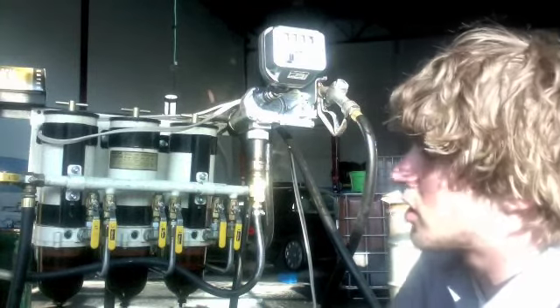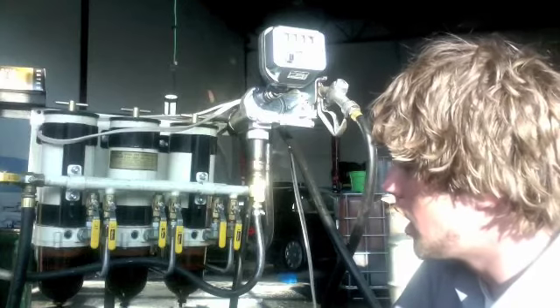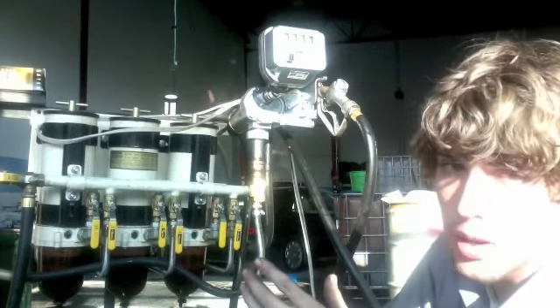Basically, when the oil comes in off of our truck, it's got a lot of water in it and whatnot. So we settle it out and we boil the water out, we drain it out — whatever the initial first set of filtration. It comes through here and it runs down. We filter this oil at 30 microns.